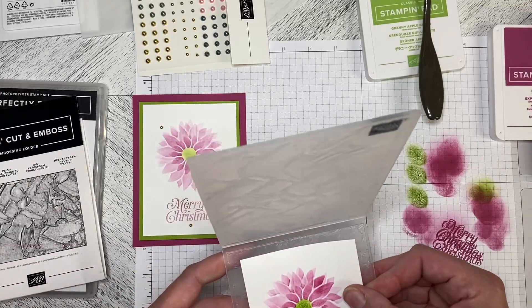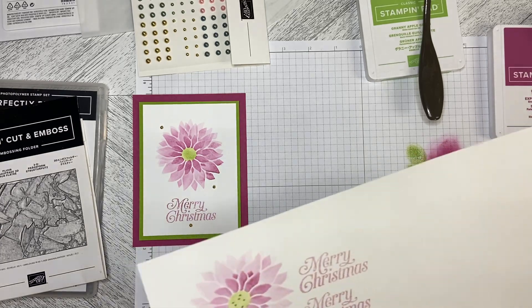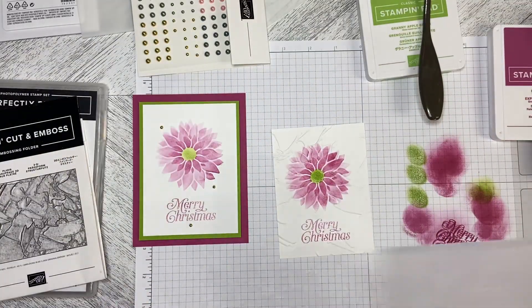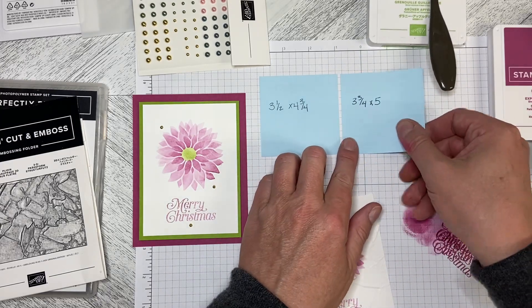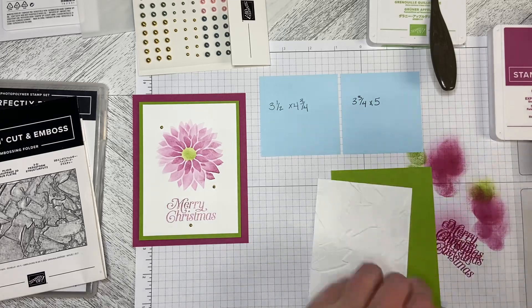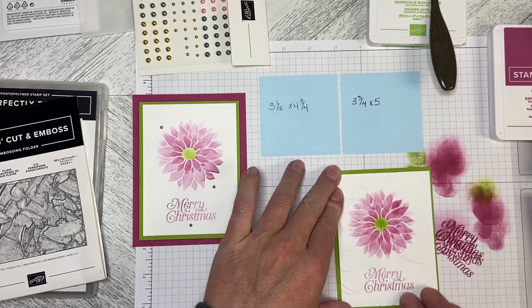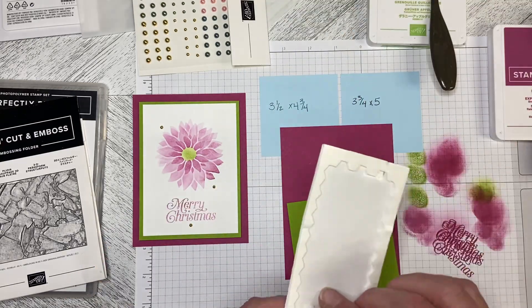Now let's see how this works with the embossing folder — I haven't done this yet. So we're just going to run this through the embossing folder and see what happens. You can watch and learn with me here. A lot of times I get asked where I come up with my ideas — all different places, sometimes something I've seen, sometimes something out of my head. The finished product you see when I do the video usually comes from a lot of trial and error. Oh, that's nice — maybe a little bit too much. The white piece in the middle is three and a half by four and three-quarters, and the Granny Apple Green is three and three-quarters by five. I'm going to flat-mount this onto the Granny Apple Green. Then I'm going to dimensionalize — I've just realized I'm not in frame, I apologize.